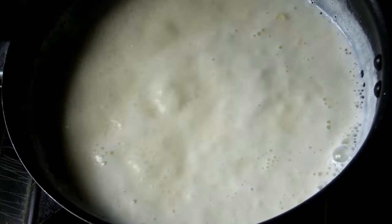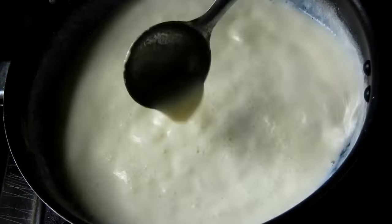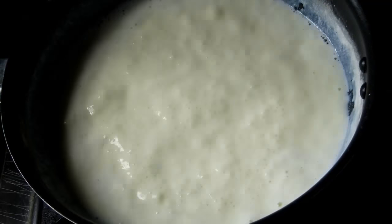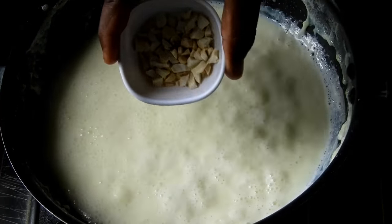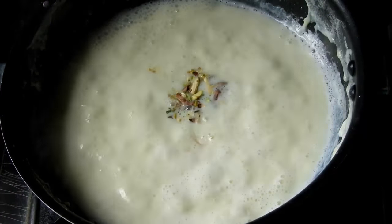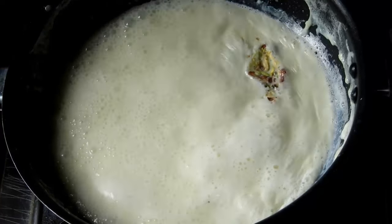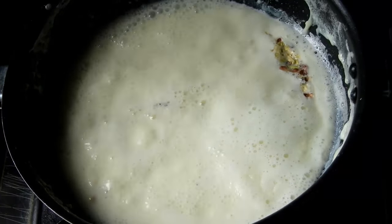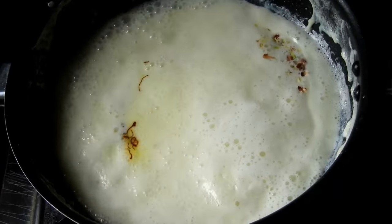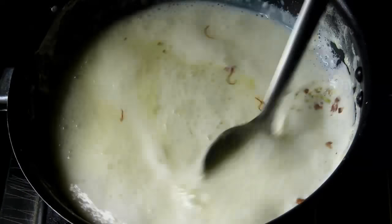I will mix it with the ingredients and use them. You can store it in the refrigerator for 3-4 days. I like this recipe and I am going to add a lot of dry foods.